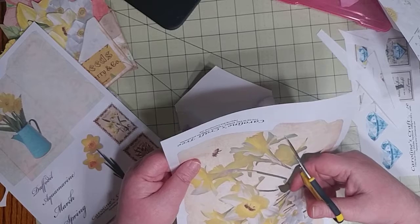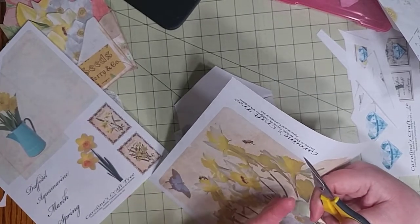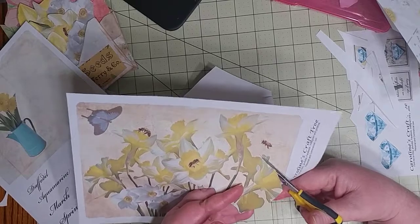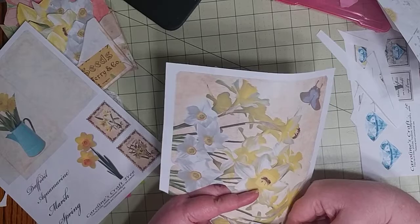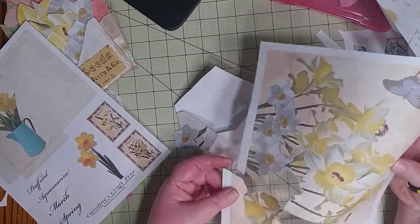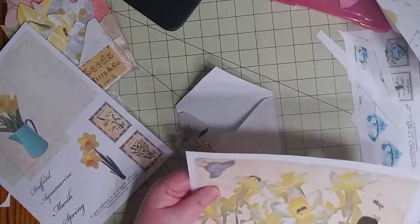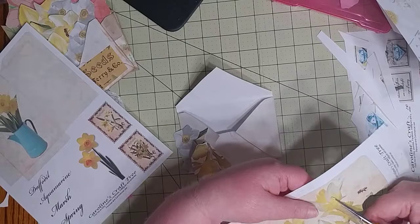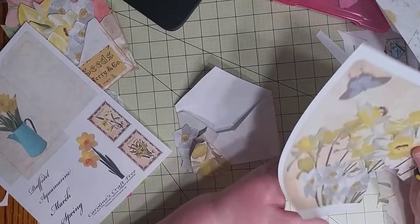I'm still getting used to filming as I create — this is the first time I'm actually filming a process video while creating something. I've been showing you completed projects before, but I've never done process filming. I'm going to try to get this done before my husband gets home. I've taped a couple of times but I'm still getting used to this process.